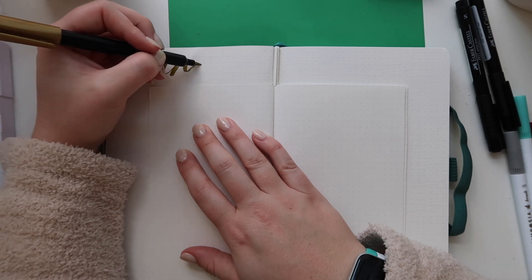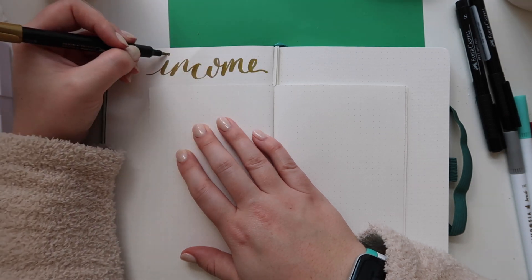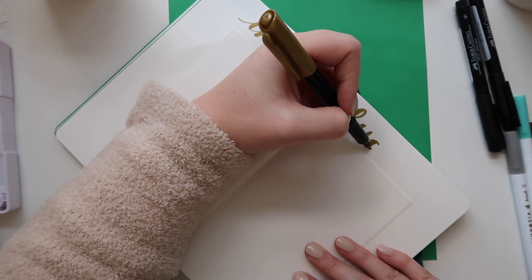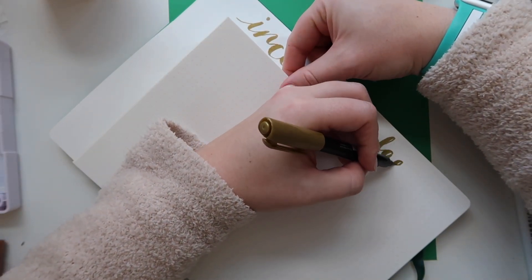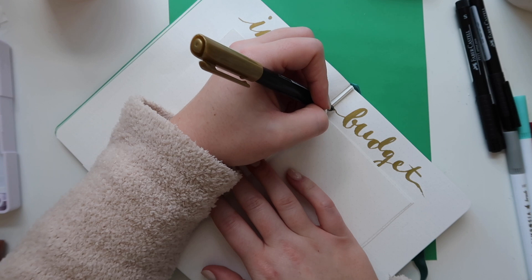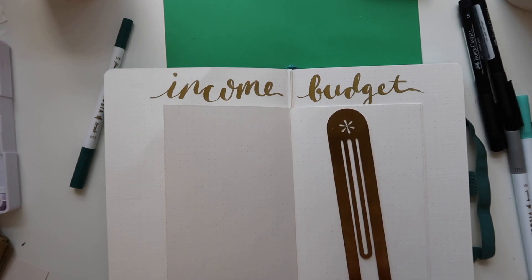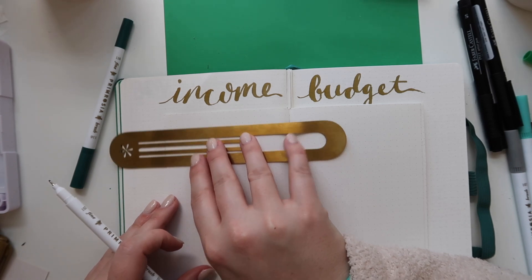I have a lot going on — multiple YouTube channels, affiliate programs, products posted on different marketplaces — so I have income coming from every which way, which is great but can be a lot to keep track of. I also budget for a lot of different areas: expenses, bills, savings, different pots of money for business and personal. This setup means I put all my income sources on the left and everything I budget for on the right, writing those things only once and then flipping through for each month.